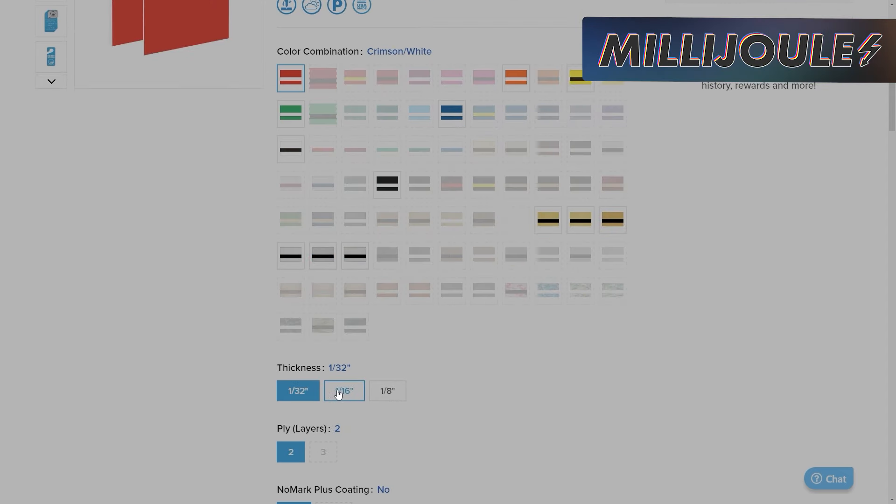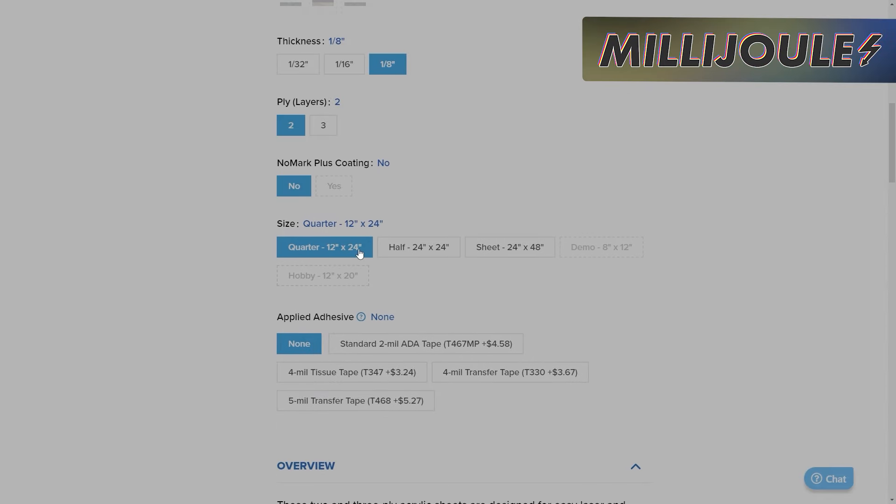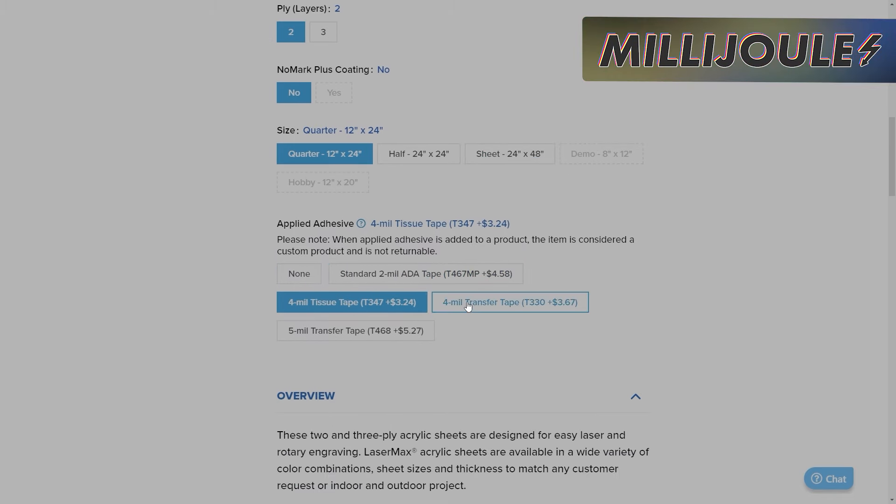It comes in a variety of thicknesses and plies, all the way from 1/32nd to 1/8th. What's really cool is not only the sizes you can get — anywhere from 8x12 all the way up to 24x48 — but also the fact that you can have the adhesive applied for just a couple of bucks more and save yourself a ton of money and time.